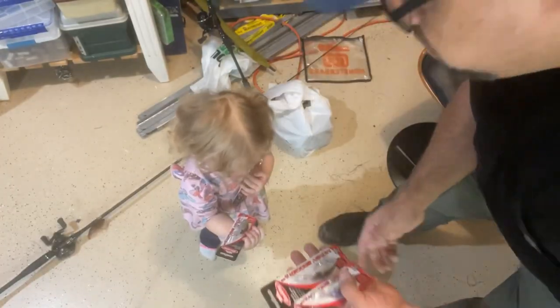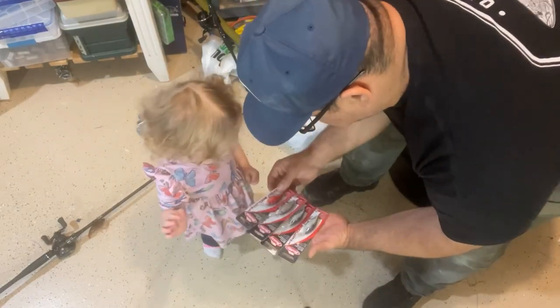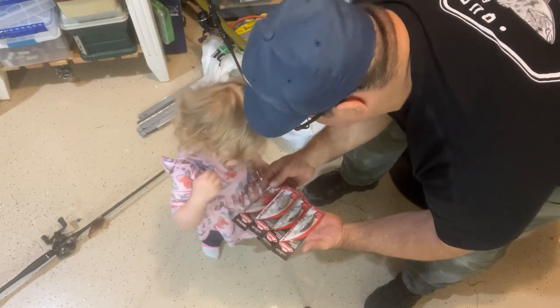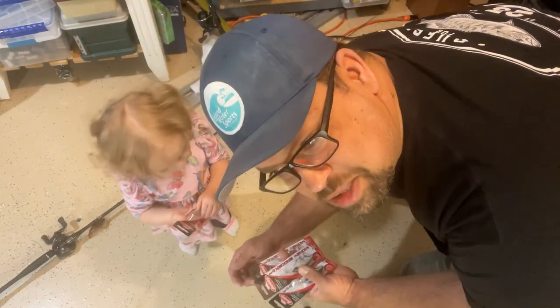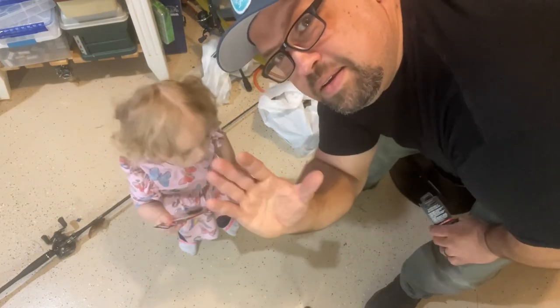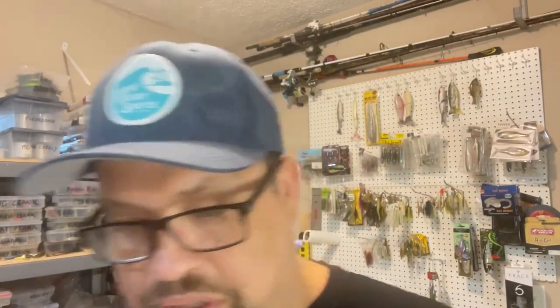Which color do you like the best? The Ghost Morning Dawn is a really good color, especially when you're fishing clear water with 25-foot visibility. Say bye-bye! Thanks for watching, see you. Hey, I haven't filled out my warranty on that yet.